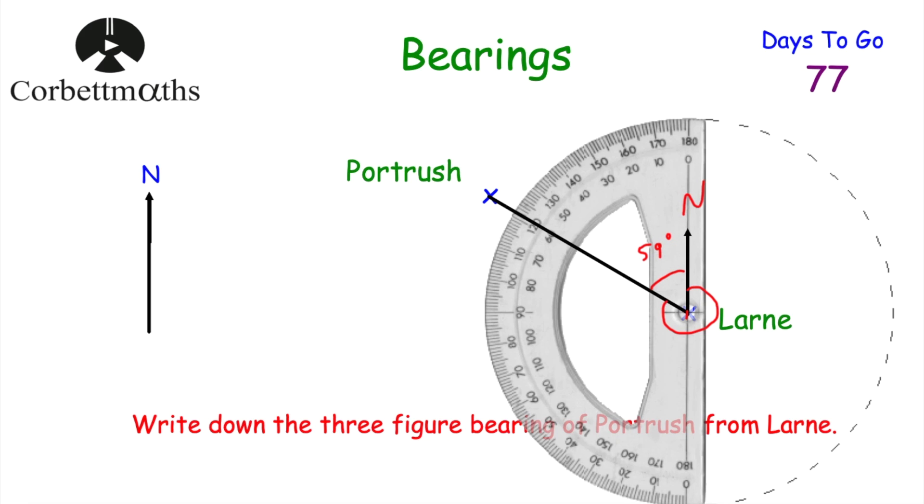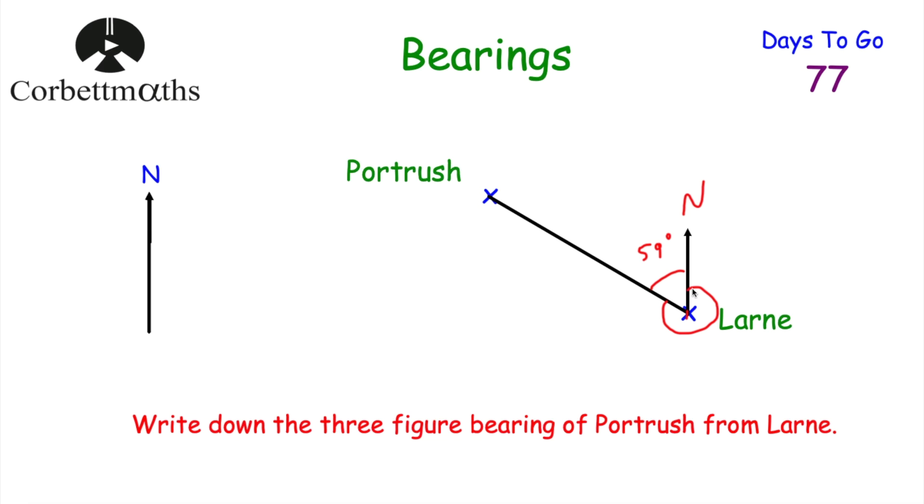Reading that smaller angle: it's one degree short of 60, so it's 59 degrees. But we didn't want that angle — we wanted the reflex angle going clockwise from north all the way around. Since angles at a point add to 360 degrees: 360 − 59 = 301 degrees. The bearing of Port Rush from Larne is 301 degrees. You could also have measured 180° down, then added the remaining portion to get 301°.